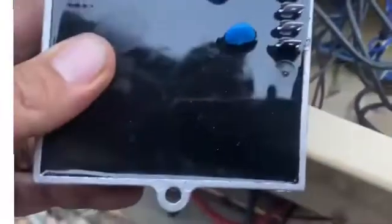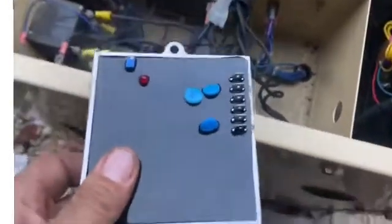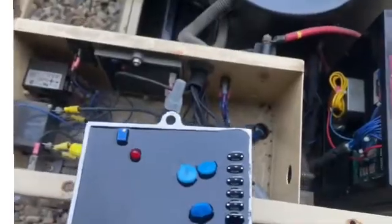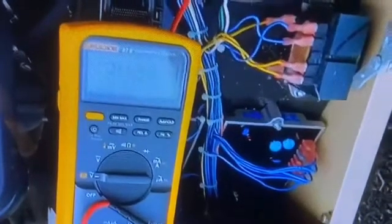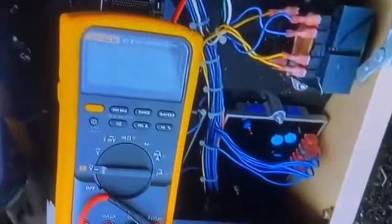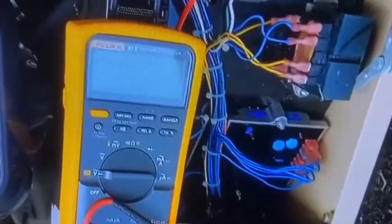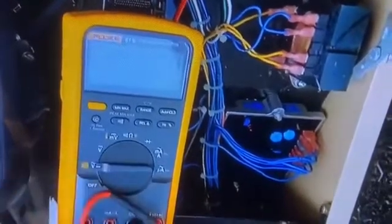Got the new voltage regulator today — looks pretty much identical except for the adjustment right there. About to label these wires, throw it in, and start her up to see what happens. We're going to tune it in. Usually somewhere around 243 to 249 volts, but I usually shoot for the 243 to 246 area. Let's go ahead and see if she runs and go from there.